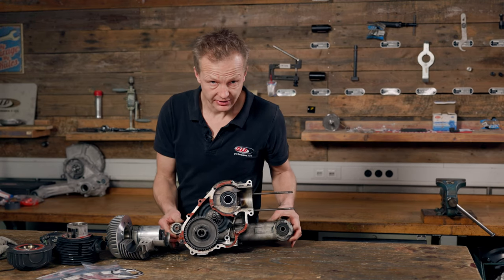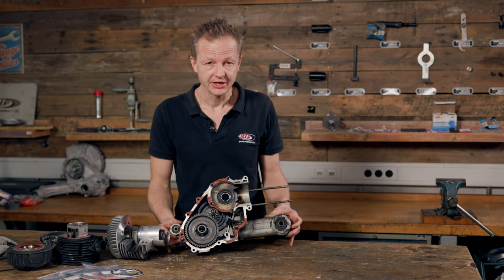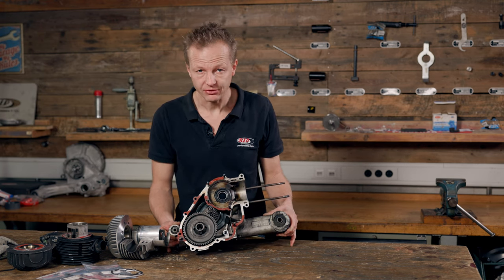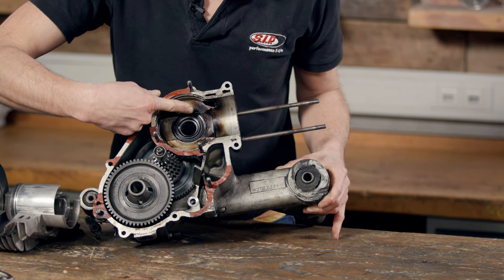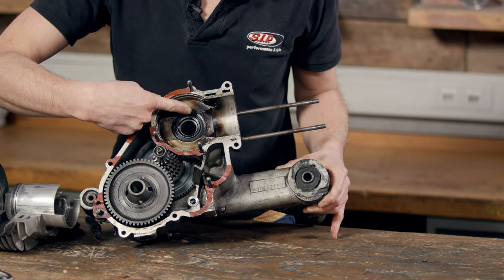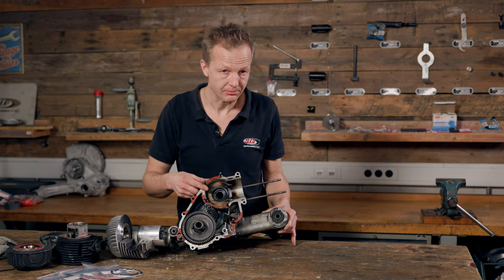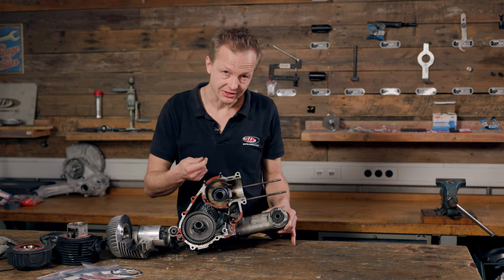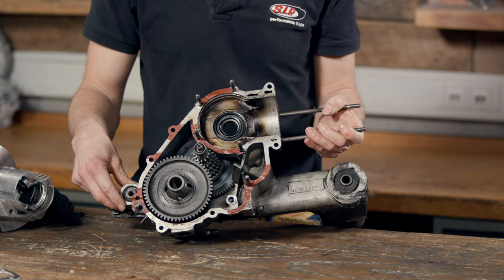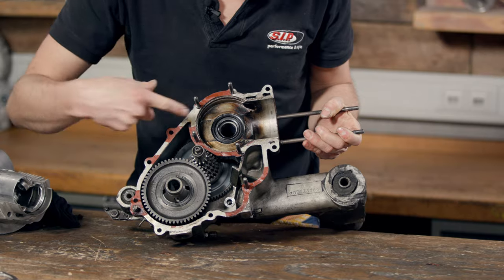Maybe you have wondered why some old Piaggio engines that you are tearing apart after a long life of hard duty are covered all over with brown carbonized skin inside the crankcase and underneath the piston. The reason is that in the moment the transfers open, the pressure in the barrel is still so high that the fresh gases underneath the piston cannot move up the transfers. In fact, the opposite is happening and the hot burned gases go down the transfers into the crankcase.